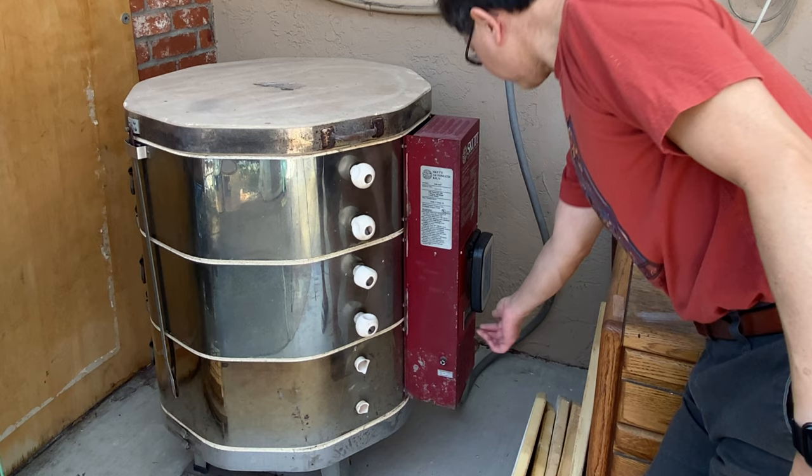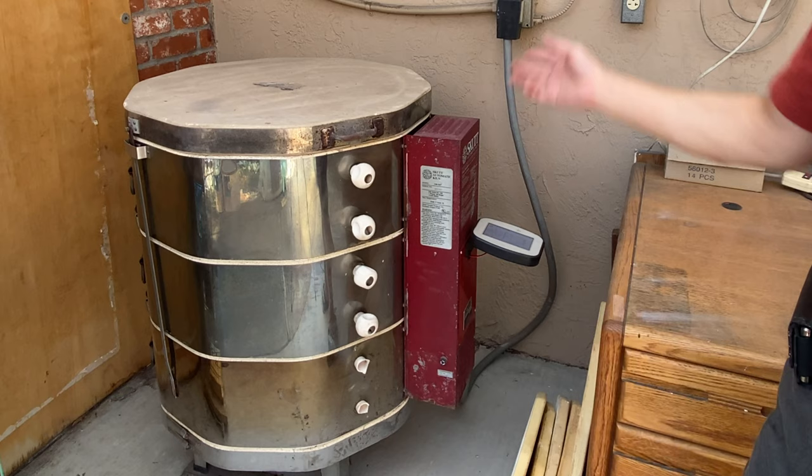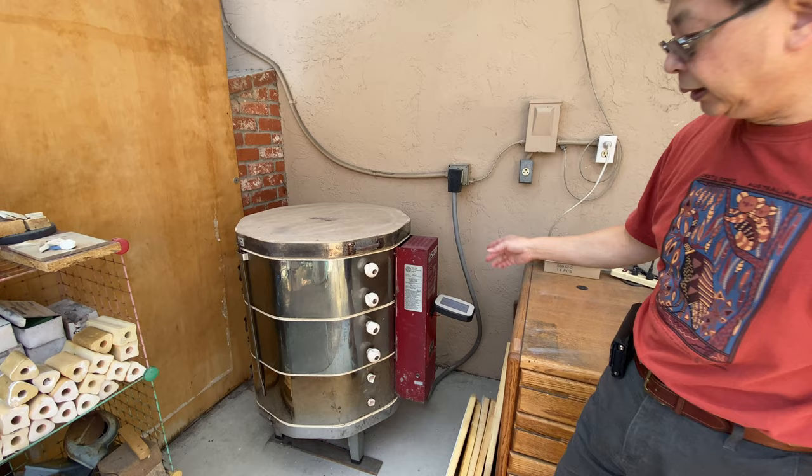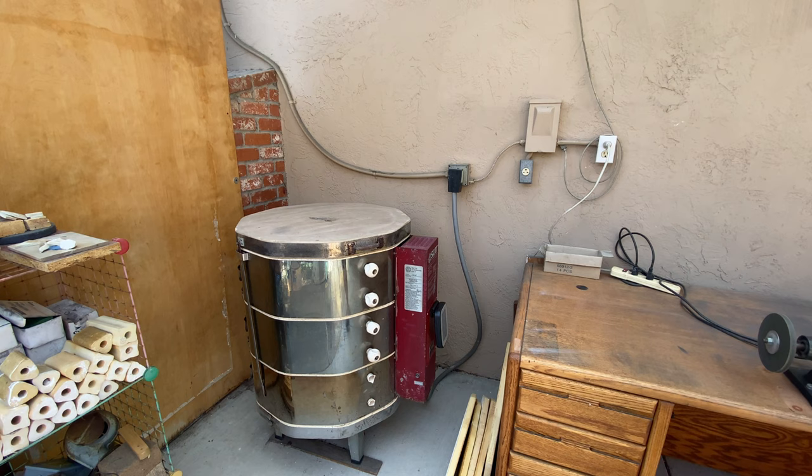I wired and installed the new control panel here. With this new model, I can check the temperature inside my house, so I don't need to come outside very often. The kiln itself is very old — 20-plus years — but it works out pretty well. That's my setup.